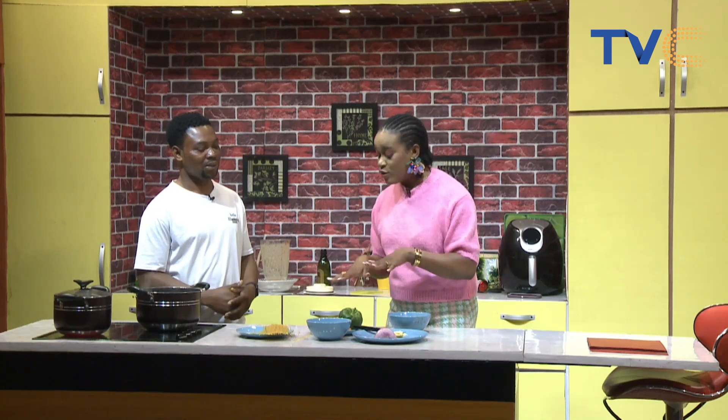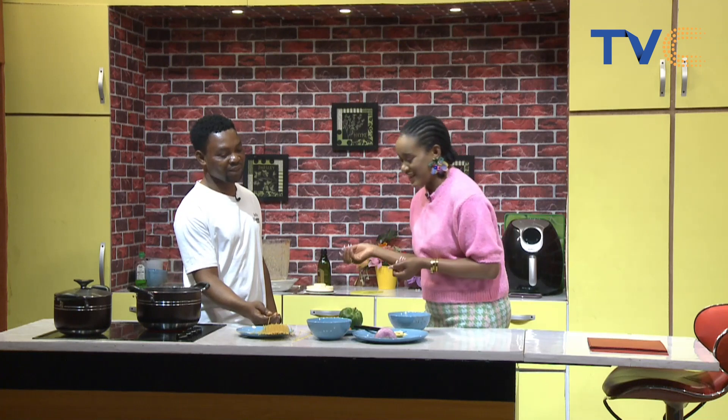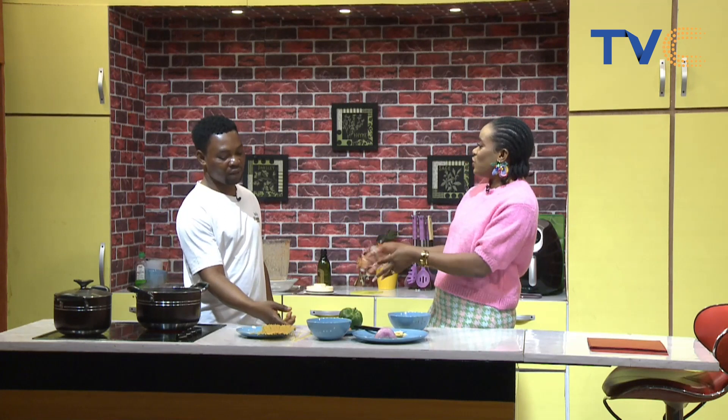I'm really looking forward to the aroma and flavor from the scent leaf. The only vegetable I use is spring onion, but spring onion doesn't really add flavor to your food. It's a beautiful vegetable for presentation — it makes your food look well-presented — but for taste, not exactly.